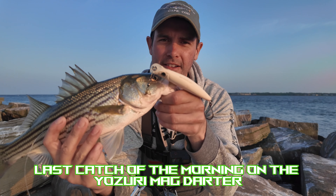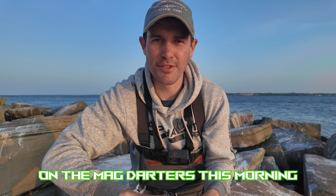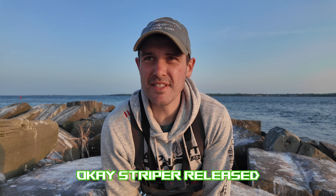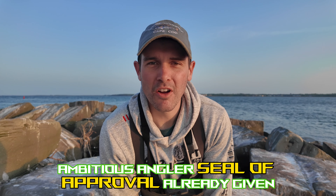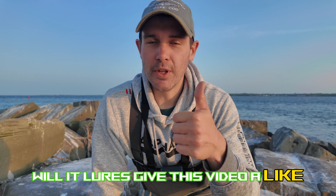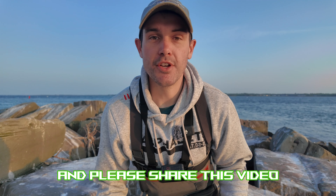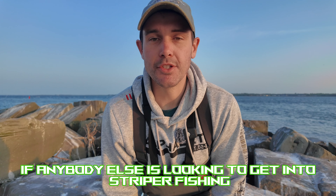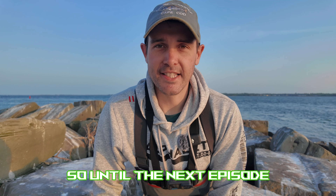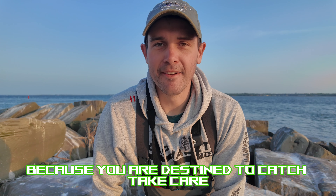Last catch of the morning on the Yozuri Mag Darter bone color — number five, bringing us to 10 total on the Mag Darters this morning. They work! Striper released. Ambitious Angler Seal of Approval already given. If you enjoyed the video and want to see more Will It Lures, give it a like, leave a comment below, and subscribe. Share this video if anyone needs to know what lures work for striper fishing. Until the next episode — stay determined to cast, because you are destined to catch. Take care!